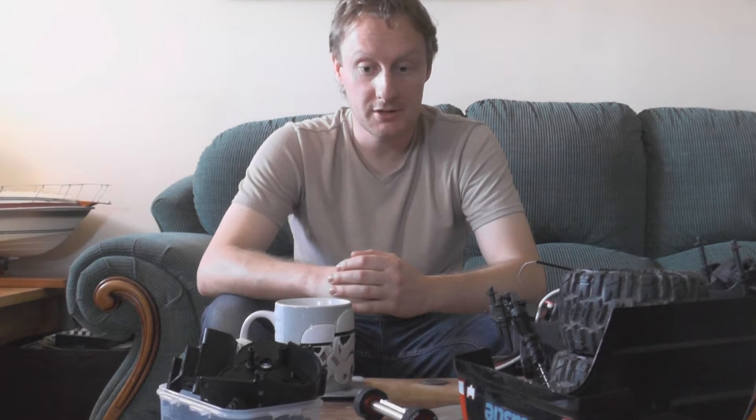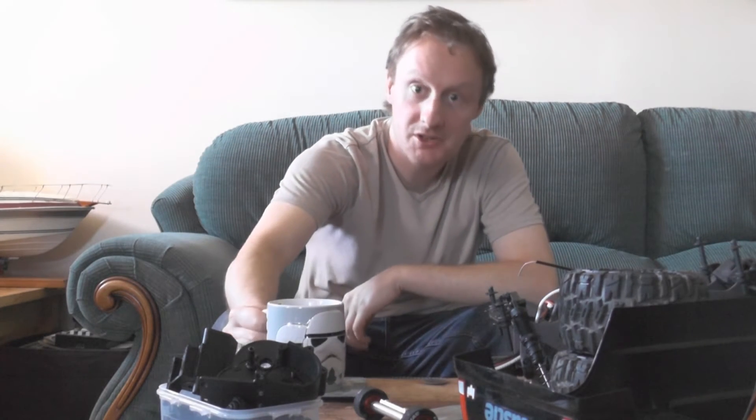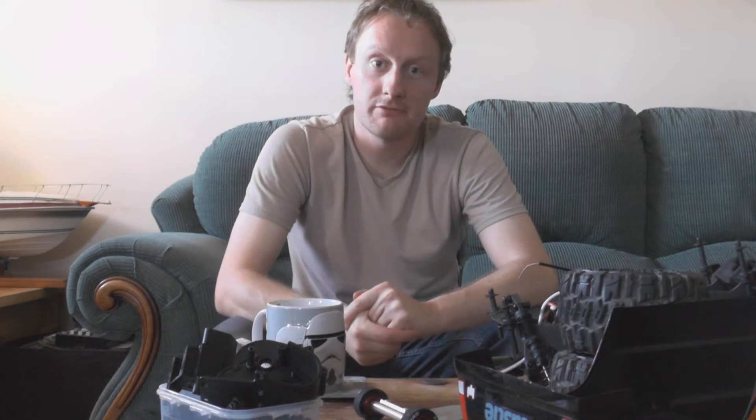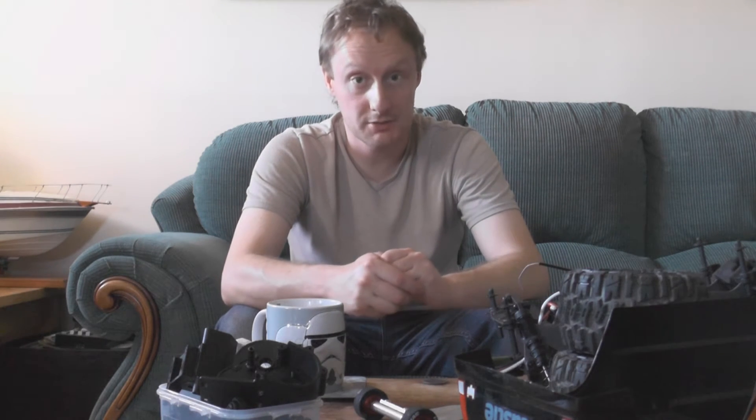We'll talk about positives first. As a basher, it's pretty awesome, actually. We spoke in a previous video about the flexible plastics at the front and how it would spring back in a crash rather than snap — that works perfectly well. The chassis itself, with all the aluminium parts, is very strong, and there's been no damage whatsoever. I've had some pretty crazy tumbles — head over heels, somersaults — the sort of things that would turn my old Glossy High Roller into confetti, and it just shrugs them off. So yeah, as a basher, solid.